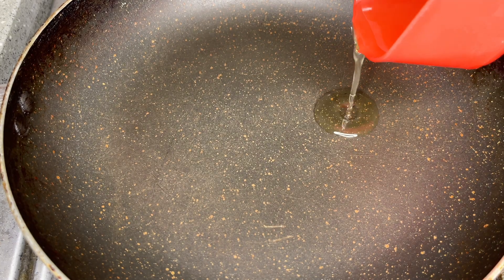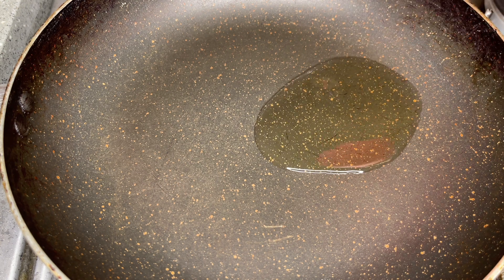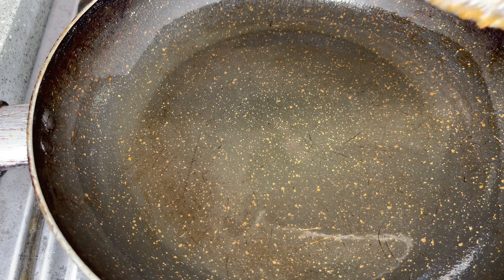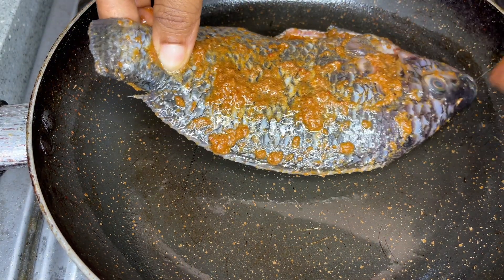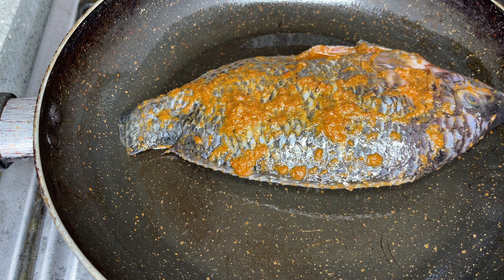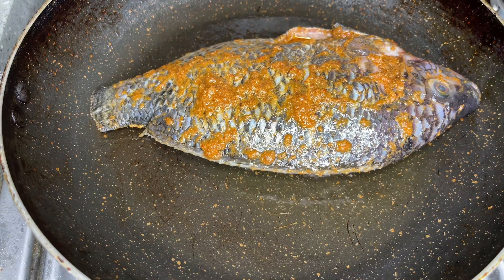We set our pan on the fire and then add a little bit of oil and allow it to heat up. Once the oil heats up we go ahead and put in our fish. Make sure the oil is not too hot so that it doesn't splatter.